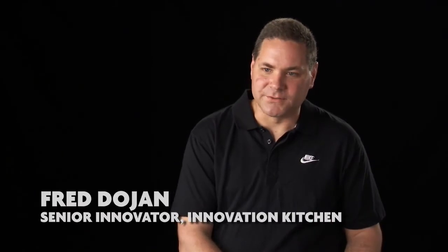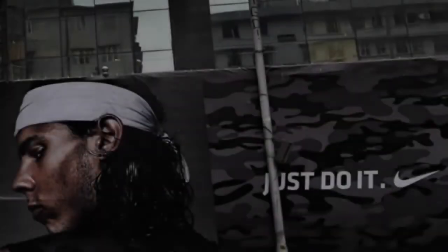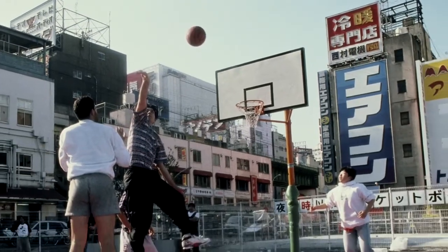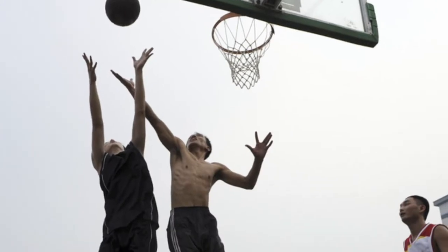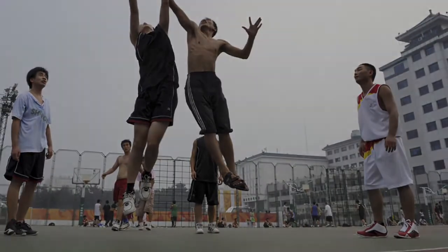We started putting together some of these different materials and thought this was a really cool idea of how these materials came together. Shane and I went on a couple different trips — we went to Beijing and Shanghai and we were looking at Chinese basketball players. Basketball in China is a completely different sport than what it is in the U.S. It's almost entirely an outdoor sport. We realized that when we watched the kids play, they were wearing everything but basketball shoes — a lot of kids are wearing running shoes, hiking boots, and you kind of start to question why.